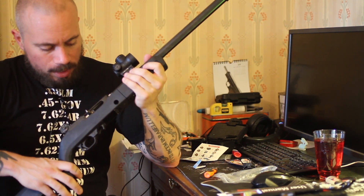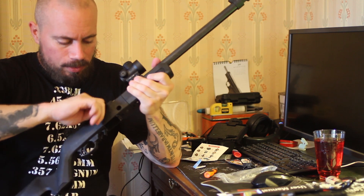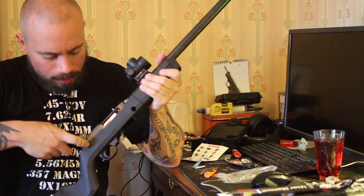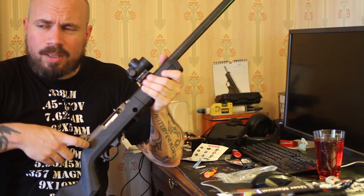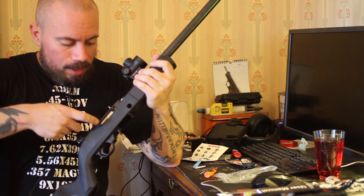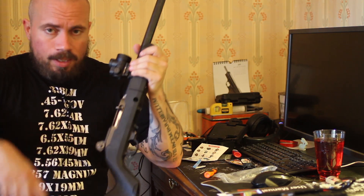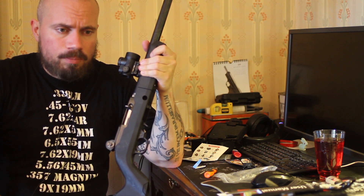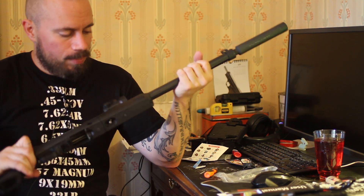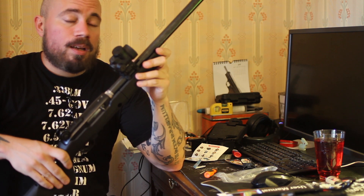Let's talk about the rifle. I polished the internals so it's much quieter now, though it's very dirty — I haven't cleaned it in forever. I also changed the bolt stop for something that doesn't make as much noise. With the suppressor on, the only thing you really hear is the spring, which I'm not sure what to do about.